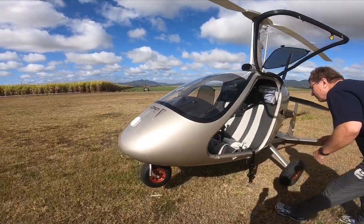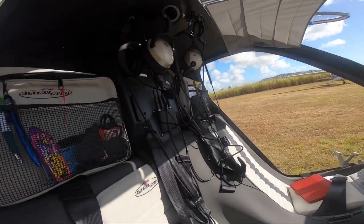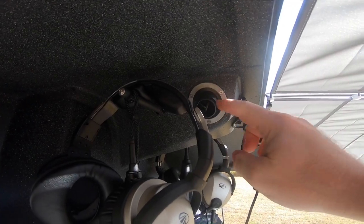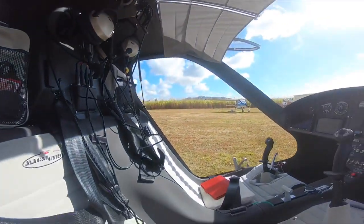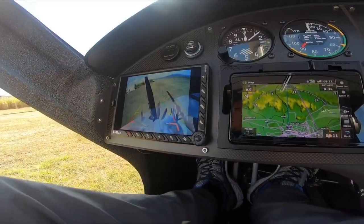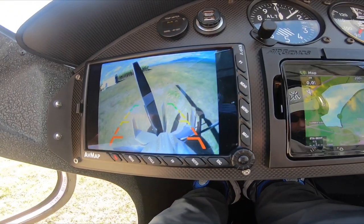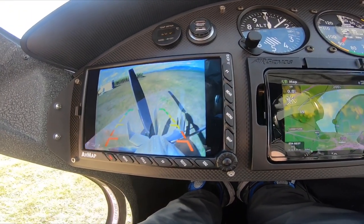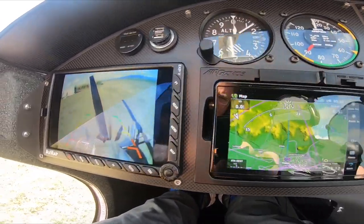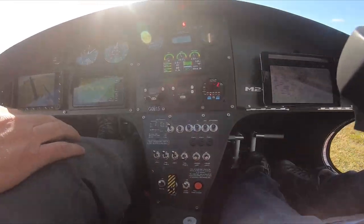Very nice, got some vents up here. Oh look at that — so when you start up and you've got kids in the vicinity or animals, there's a reversing camera so you can see for prop clear. Shut off now and this comes down to 40 percent.